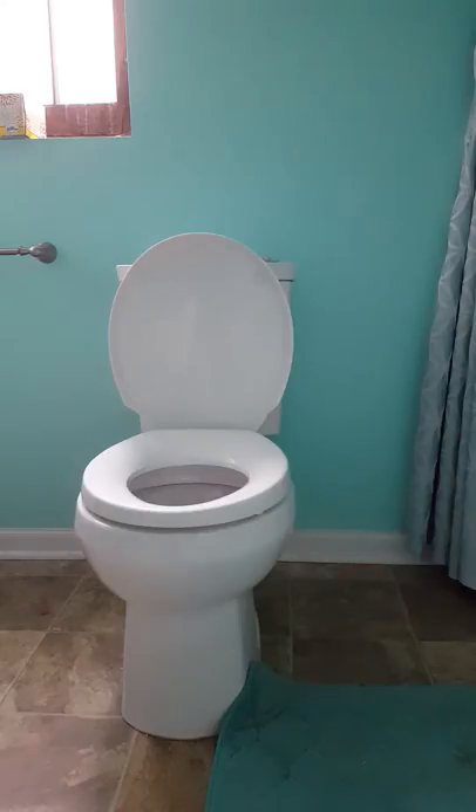Welcome to my video review of the Kohler Night Light Soft Close and Fan Scented Toilet Seat.